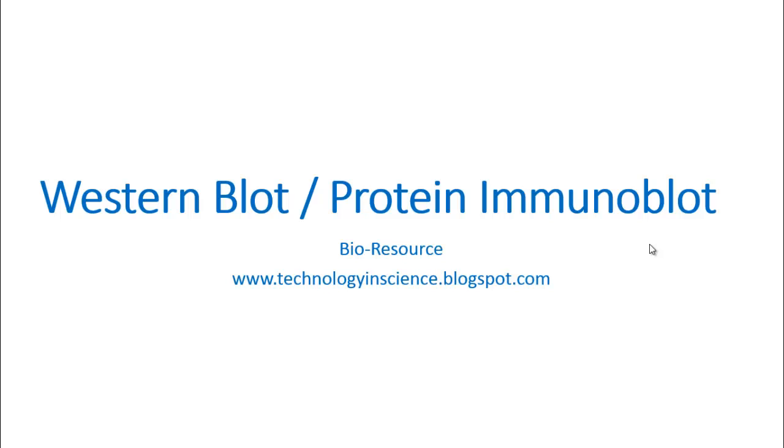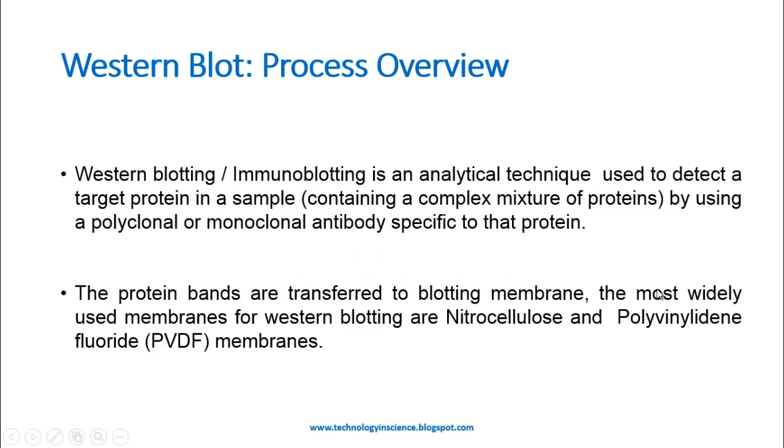Today we will discuss Western blot, or protein immunoblot. Western blotting or immunoblotting is an analytical technique used to detect a target protein in a sample by using clonal, polyclonal, or monoclonal antibody specific to that protein. The mixture of proteins can be separated based on their size using polyacrylamide gel electrophoresis.